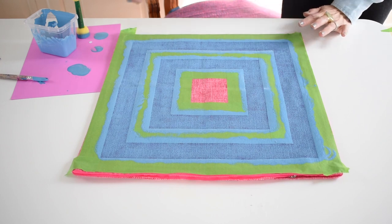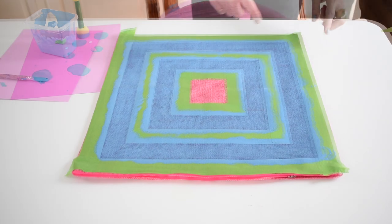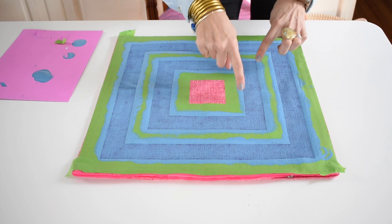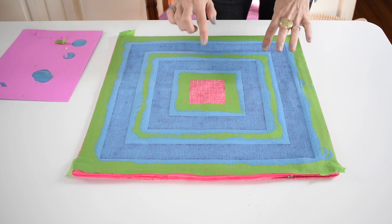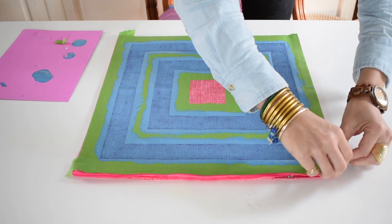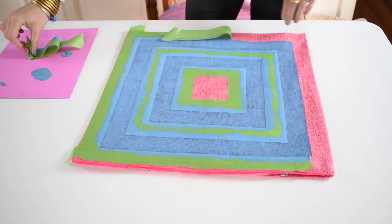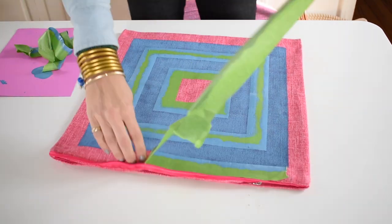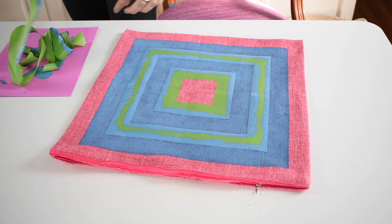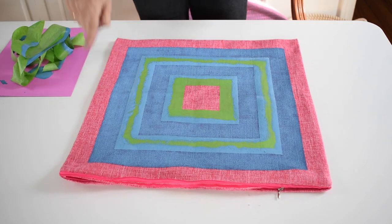I am going to let this paint set up for maybe five or ten minutes, go rinse my brush, and then come back and pull that tape off. One of the reasons that I wait just a minute to pull it off is that sometimes if the paint on the tape is still really wet it makes it easier to smudge. Guys, can you believe how crisp that edge is? I am using paint and tape on fabric and that is perfect.